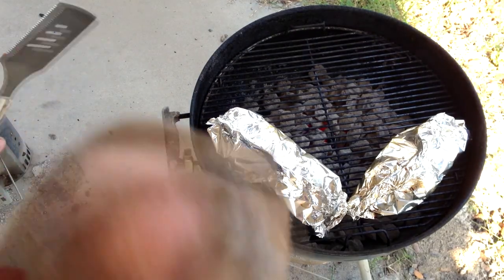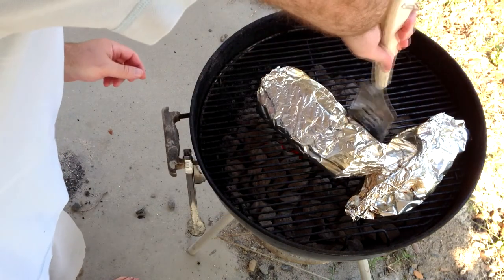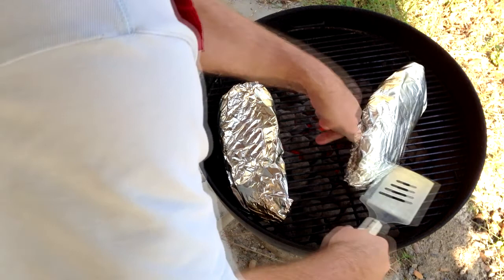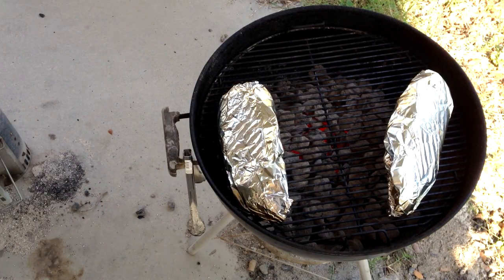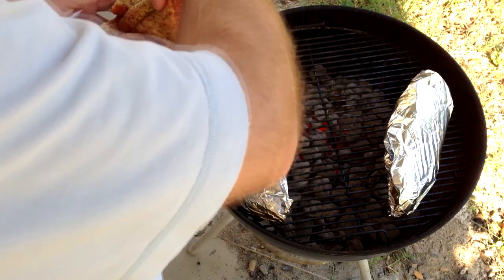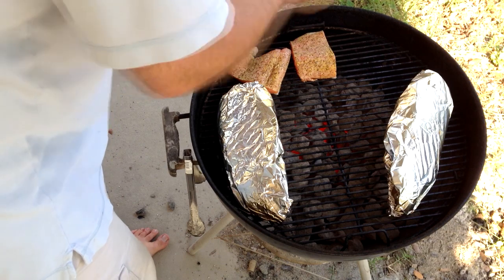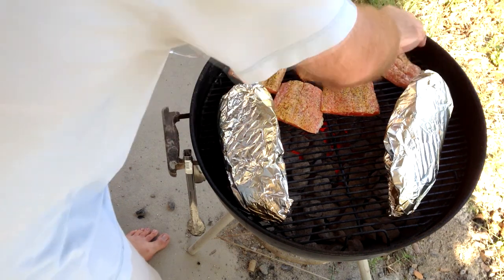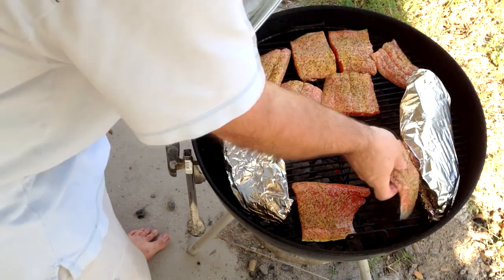Ten minutes is up. We are going to flip our snapper — just carefully flip it over, it's hot of course. Now we're going to put on our salmon. What you want to do is put the thinnest part of the salmon against the outside of the grill, just to help with the cook time. Lid back on — we'll come back and check these in about 8 minutes.